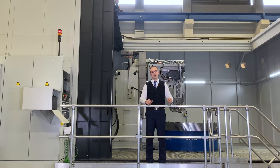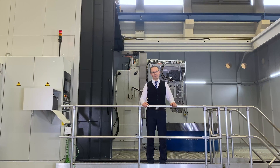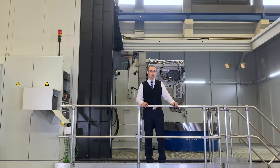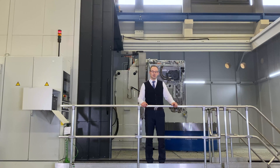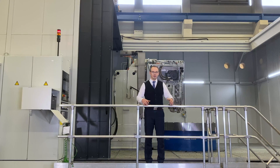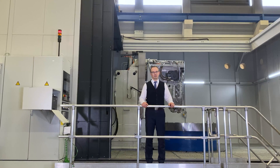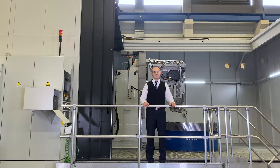This construction kit is built more than 300 times and installed worldwide. Behind me you can see today a gear milling machine up to 5 meters for internal gears, and also with a change head to cover external gears up to 5 meters as well. I would like to show you more highlights of this machine.